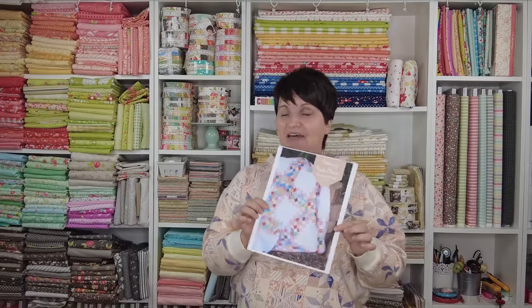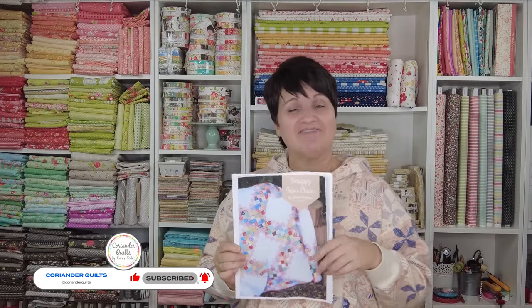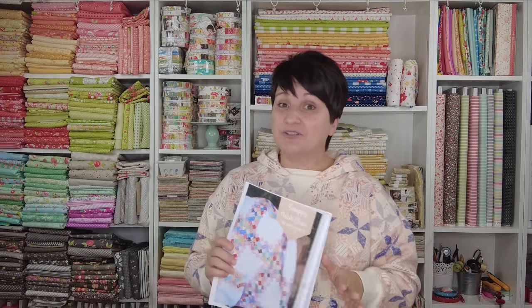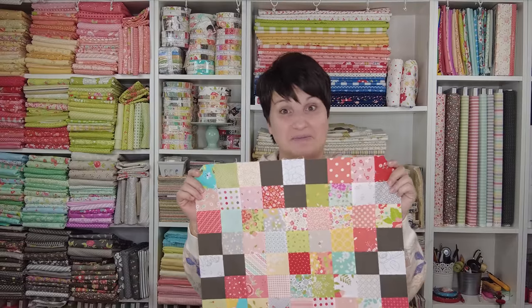The quilt pattern we are using is Scrappy Irish Chain by Jessie Fincham. The pattern is free — I have it linked in the description box below, so grab your pattern if you haven't already. I've shared a couple of videos prior to this one: one about choosing fabrics for scrappy quilts, and another about the cutting specifically for this pattern. If you've missed those two, go back and watch those and get caught up, because today we are talking about how to piece these blocks.